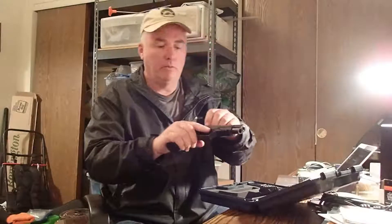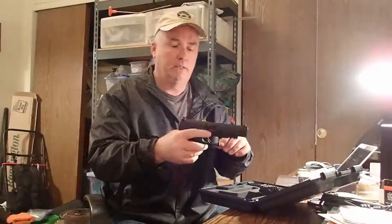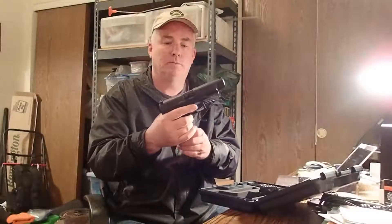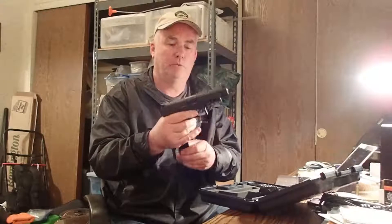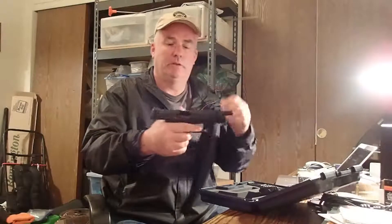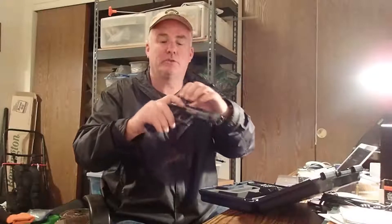It shows loaded — you have a load indicator right there. Ambidextrous mag release, as I just showed you. The slide release is ambidextrous as well.